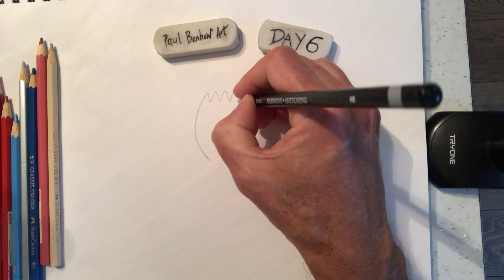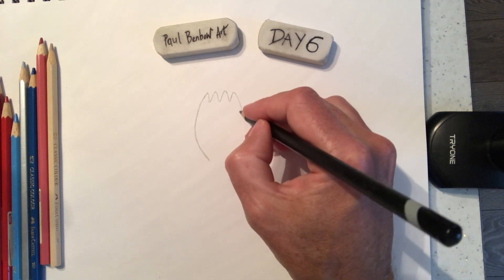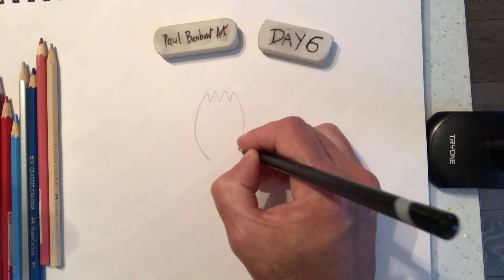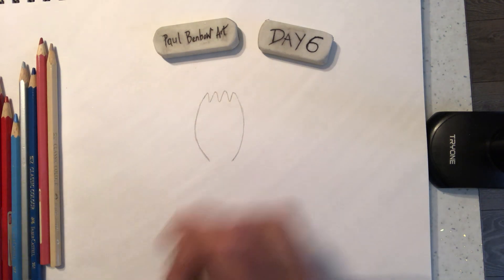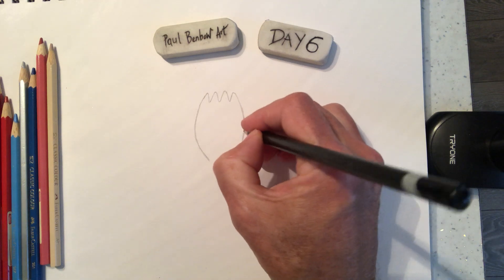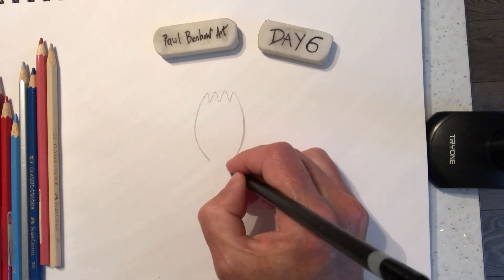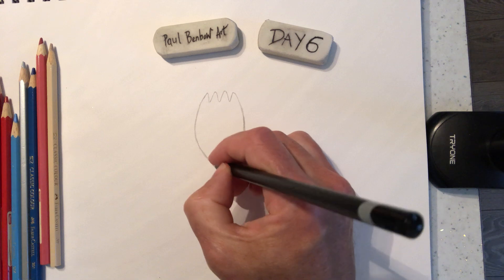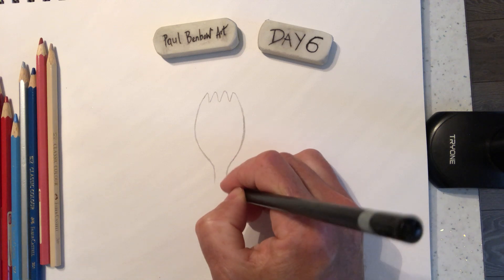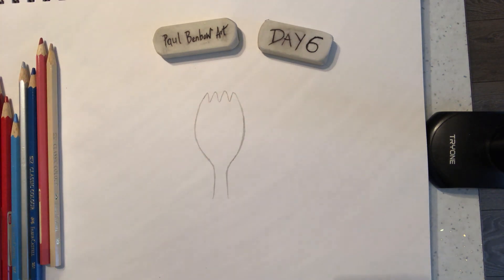The important thing here is to try and get the same curve going on down both sides - it doesn't have to be too wide a curve but it does need to look similar. Then it goes into his handle - what you're holding with. His catchphrase is 'I'm trash,' so you could write 'I'm trash' across the top if you wanted to.